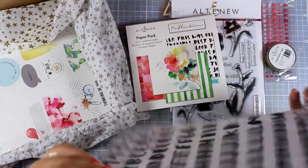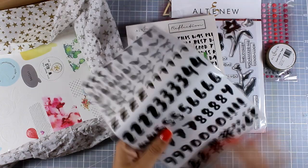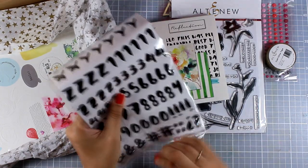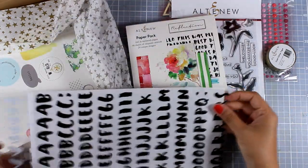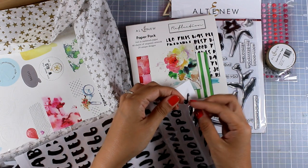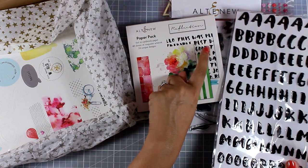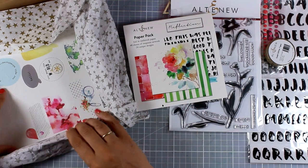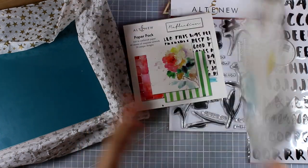The kit also comes with these alphabet stickers, and you get not only alphabets but also numbers, so they are great for personalizing your sentiments. I'm going to take them off the packaging to show you the texture — they are actually dimensional, they are puffy stickers, and they are quite shiny. That handwritten font on the stickers matches perfectly with the paper in the paper pad.